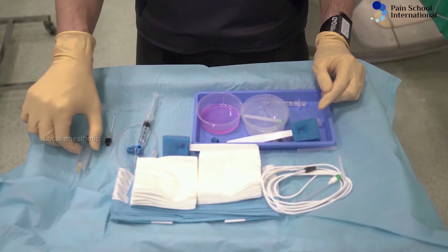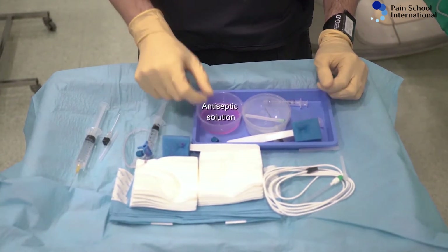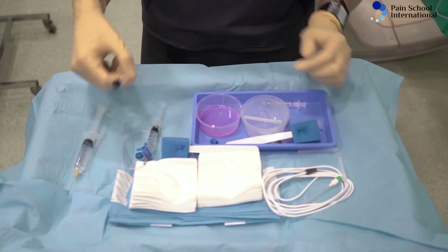Lidocaine, 1%. This is contrast dye. And this has the solution. This is the cannula that we're going to use.